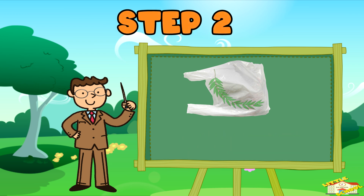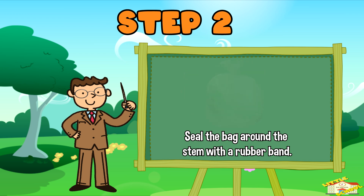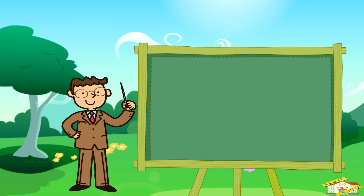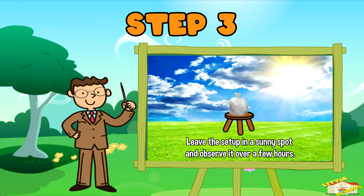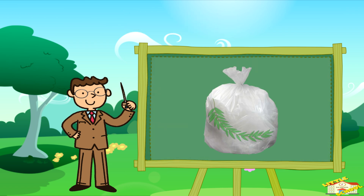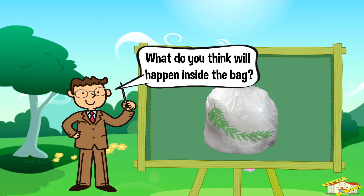Step two: seal the bag around the stem with a rubber band, creating a small greenhouse effect. Step three: leave the setup in a sunny spot and observe it over a few hours. What do you think will happen inside the bag?